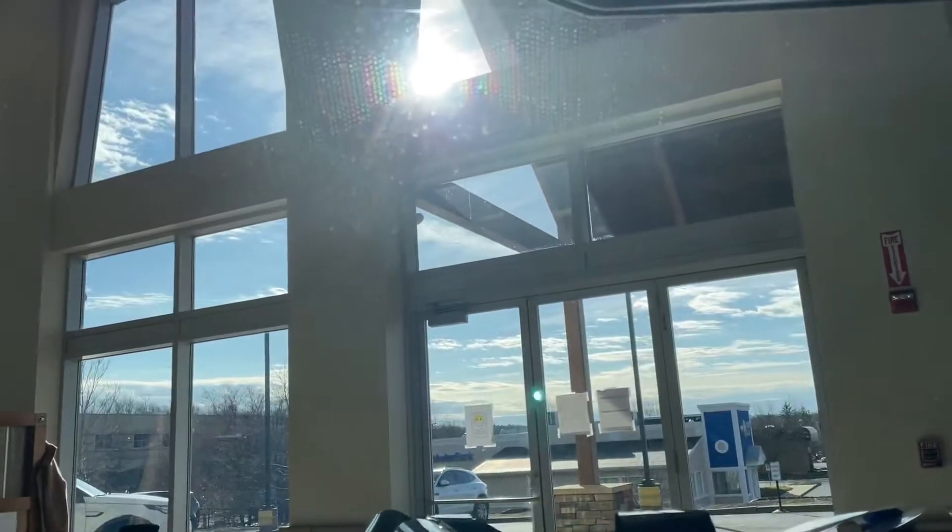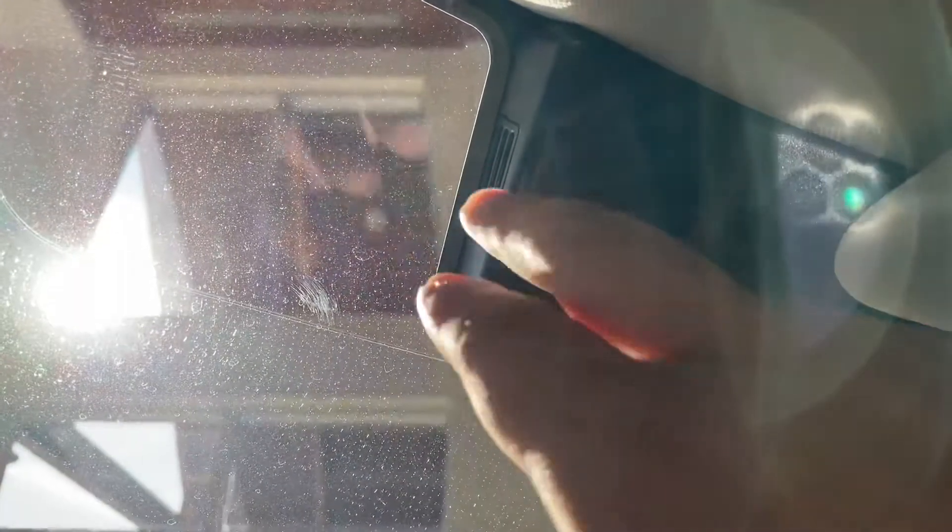Regarding your EasyPass, what you're going to want to do is mount it on the left or right hand side closest to here. I prefer to get the edge of it right on the black there, and that should do the trick for you.